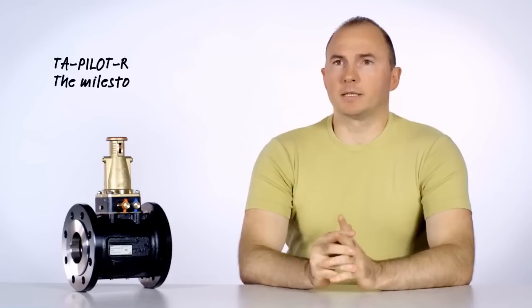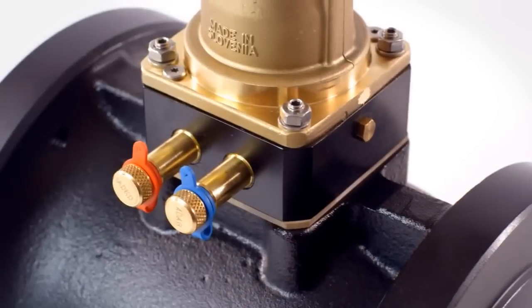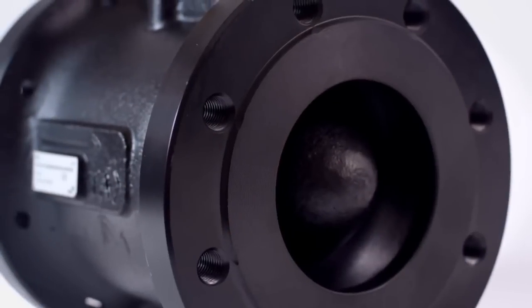We listen carefully to our customers. The daily challenges they face inspire our development teams. The result is a milestone in differential pressure control — very small, light, elegant and truly practical product. Great pressure stability will help you achieve the best energy efficiency and reach the desired temperature comfort. This is our little giant: TA Pilot.